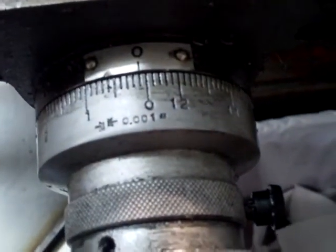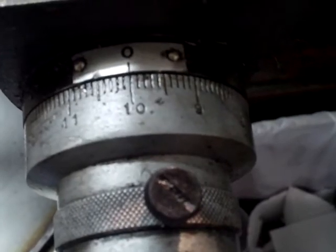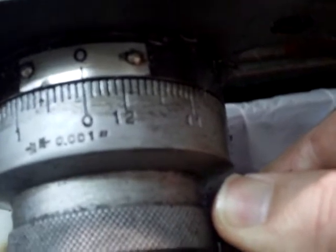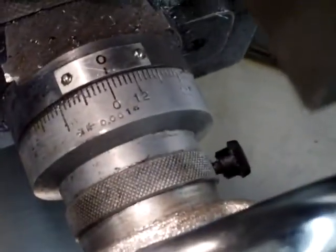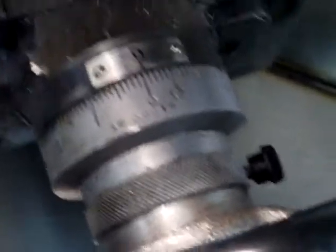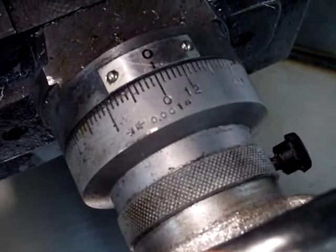Going down here to the hand wheel, we just need to turn this to ten, which is 100 thousandths. Right there, nice and gentle. And then we're going to set this on zero again, because that's zero in x. We're not going to clamp anything down, because now we know where zero is in x. What we have to do in y is we have to actually clamp y. We would do this on x if we weren't turning in the same direction. But on a manual machine you have backlash in between the screw that moves the table and the nut on the table.